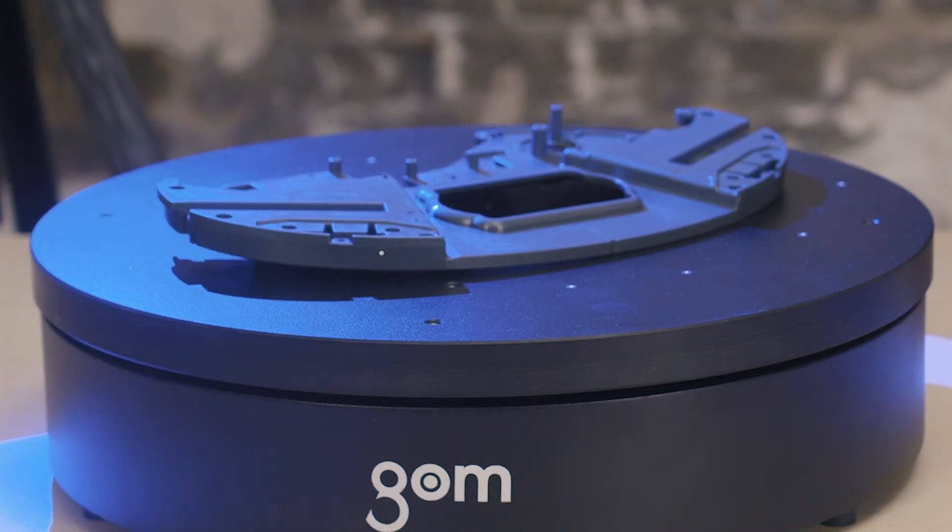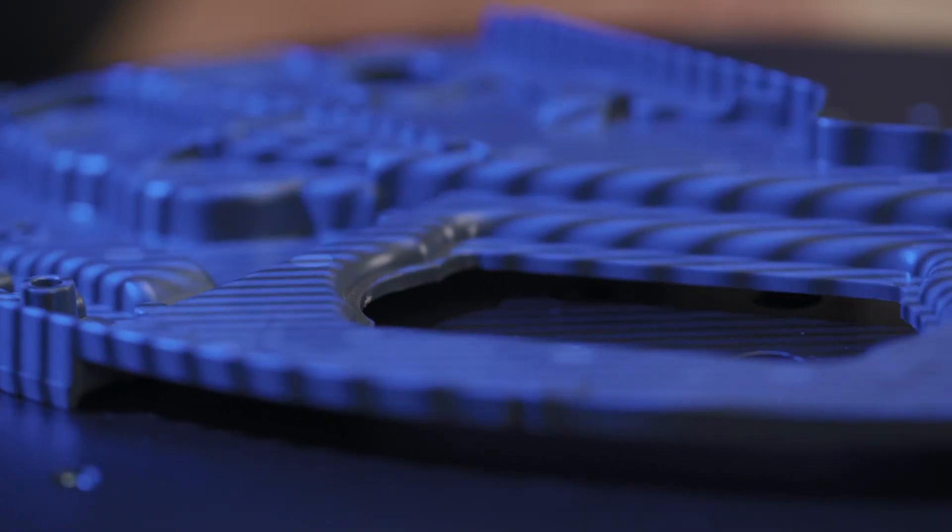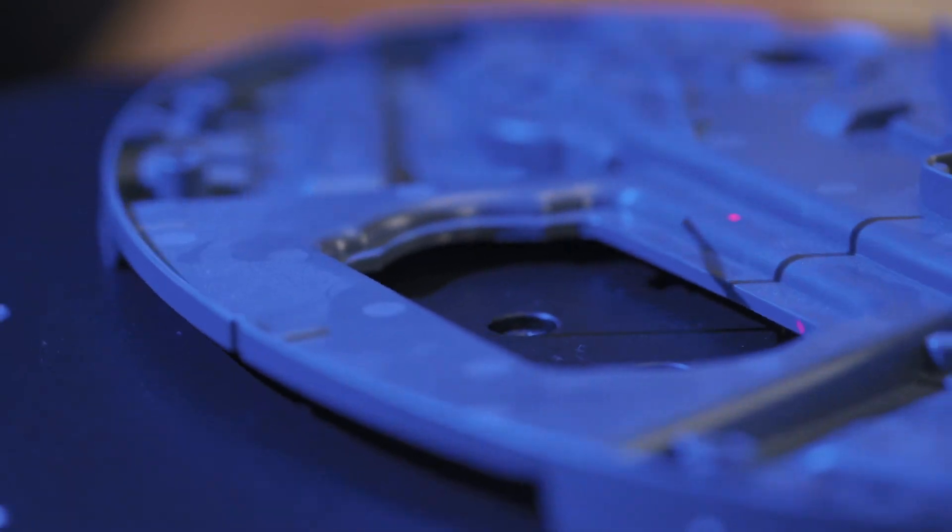The blue light that you see comes from a very sophisticated light source developed by GOM. It produces very low noise data and works with uniform speckle-free light to get the most accurate data possible.